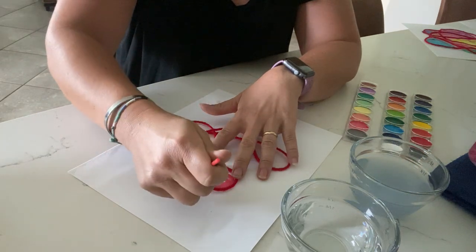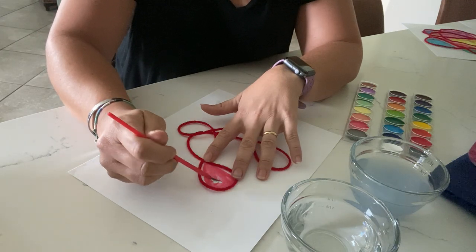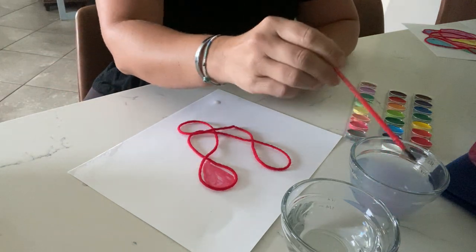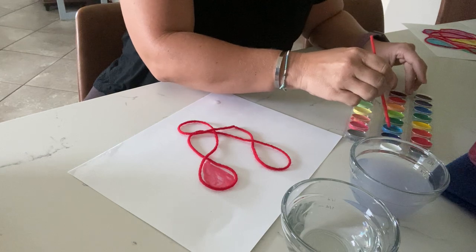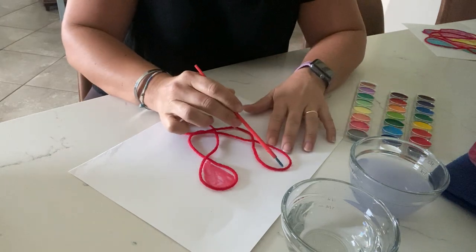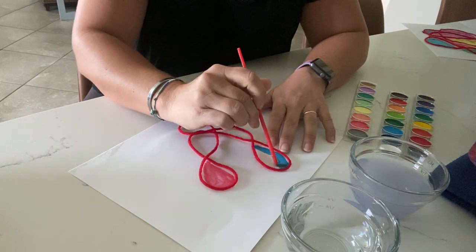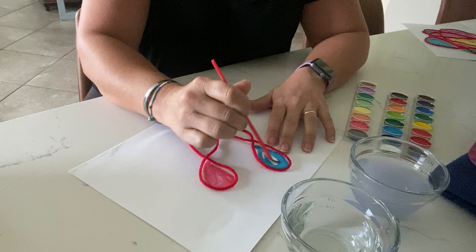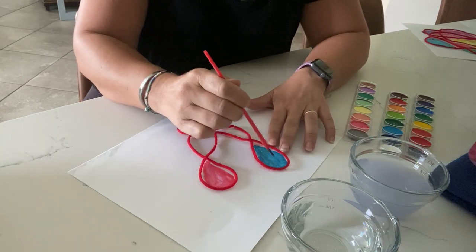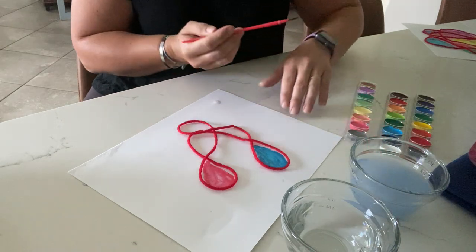Your yarn might move a little bit, but you can practice holding on to that paintbrush. Then I'm going to rinse out my paint and go to the next color. Do you guys know what color this one is? I think you know! This one is going to be a blue color, and I'm just going to paint inside of the line that I have made using the yarn. Like I said, it's kind of tricky — your yarn might want to move around a little bit, but that's okay. You can just move it back.